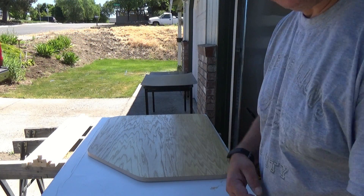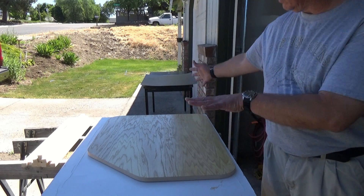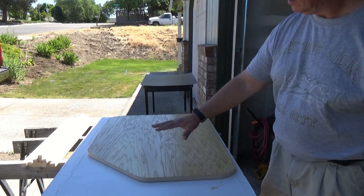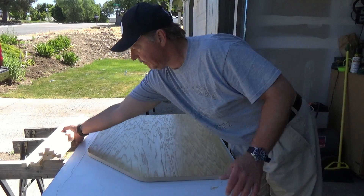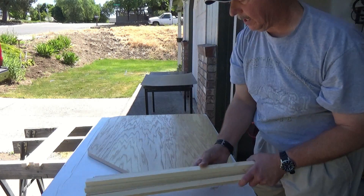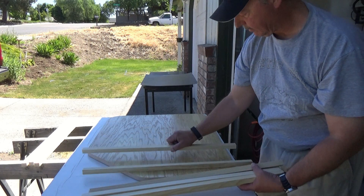We've let that set up about 15 minutes now. What I'm going to do is place some sticks across here so I can lay my tabletop on it and it doesn't stick to the surface until I'm ready. I've got some sticks already made and I'm just going to randomly set those in there.